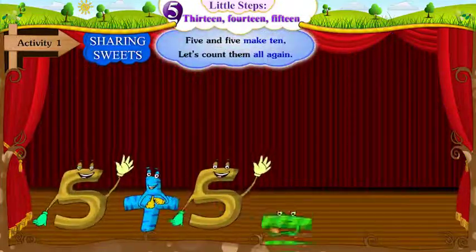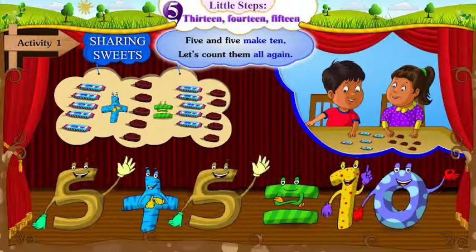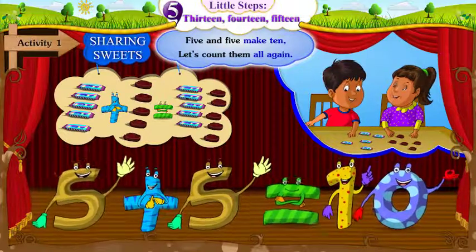5 and 5 make 10. Let's count them all again.